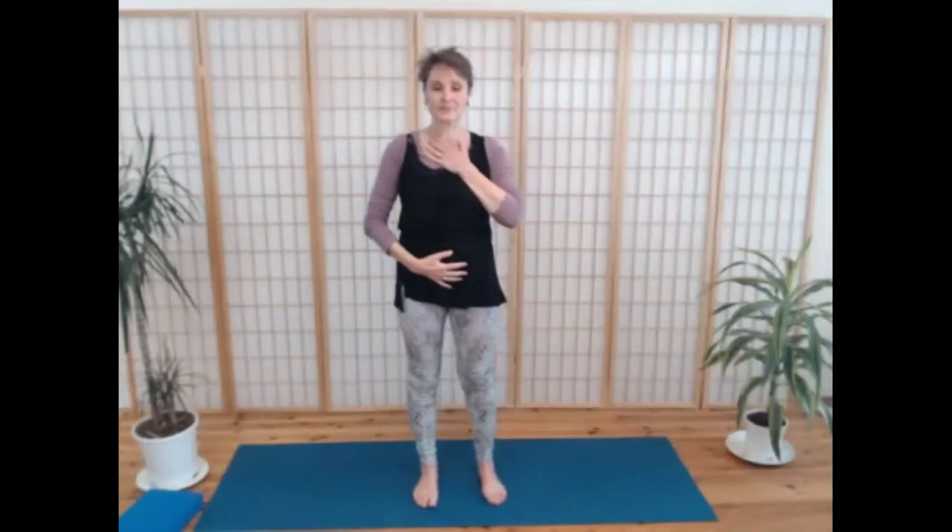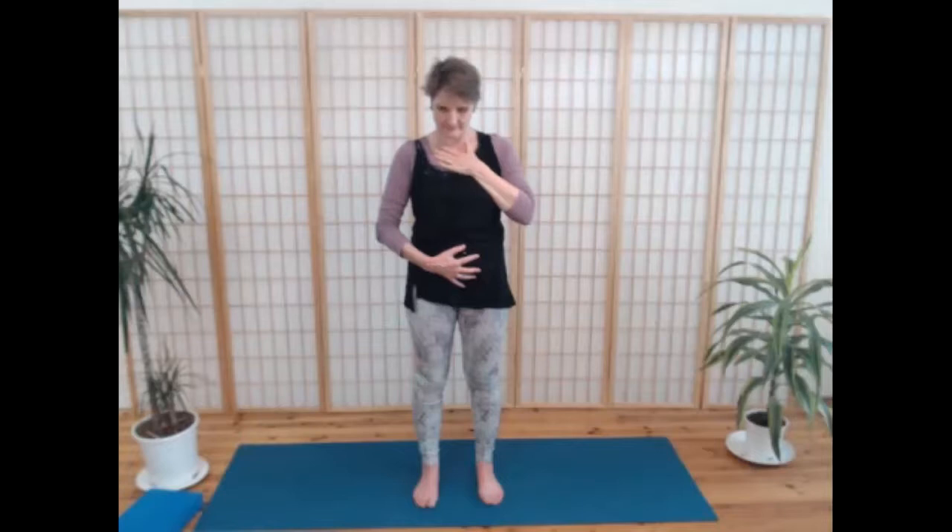Take a moment now, eyes closed. Maybe a hand over your chest, a hand over your belly. Feel the earth beneath your feet — solid ground beneath your feet. See if you can have a sense of breathing with the space around you, breathing with your room, breathing with your day.